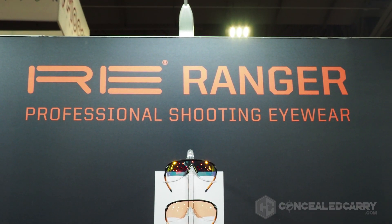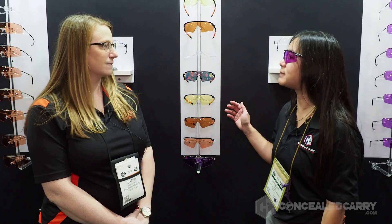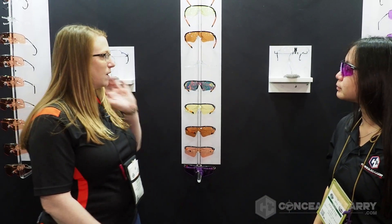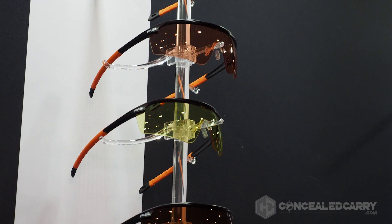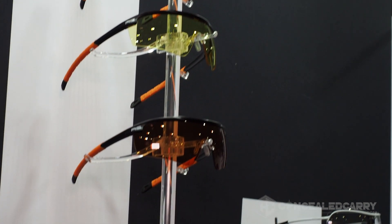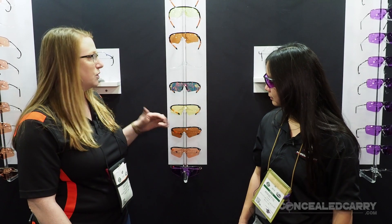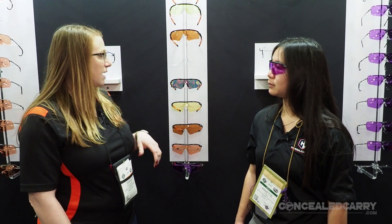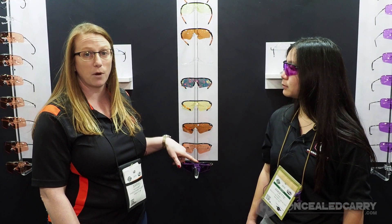RE Ranger has been known for their clay shooting lenses and shooting eye protection, but they've decided to enter the general shooting market. They've got some really exciting stuff in the Phantom line. This is our brand new plastic injected molded Phantom, and right now it comes as a three lens kit. We added a couple new colors this year — yellow and modified brown — great for hunting and general indoor pistol shooting, but we still have the HD medium and dark purple for clay shooters, in case you want to switch out between shooting activities.